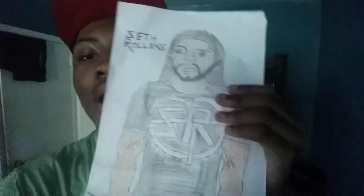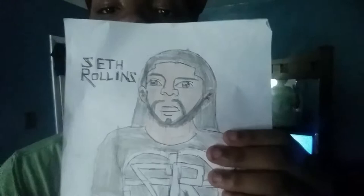Up next we have WWE's Seth Rollins. What do you guys think? I think it looks really well done. Let me know in the comments below what you think about this Seth Rollins drawing.